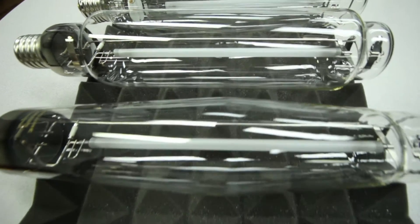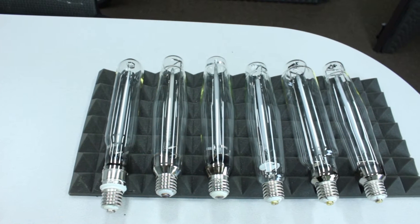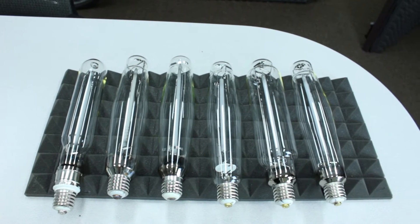Straight from the build quality, we don't notice much difference. The one thing that's surprising to us is that the Hordelux glass actually has the most imperfections compared to the other bulbs. But besides that, none of these look like they're made with superior components or manufactured significantly better than the other.